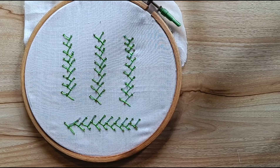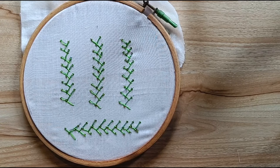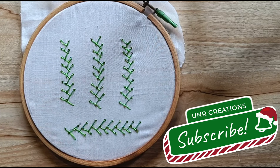Please like, share, comment and subscribe. In white cloth, look at how it is stitched. It is very good. Thanks for watching.